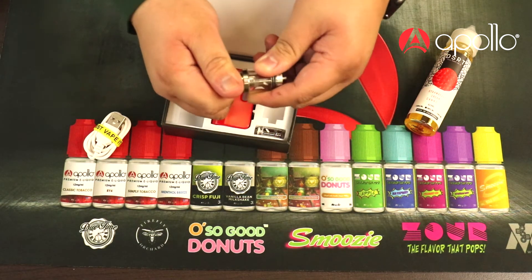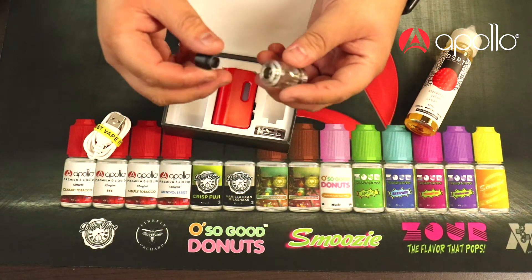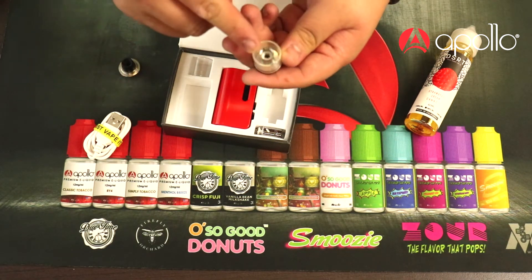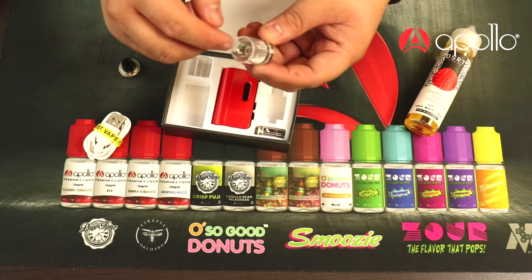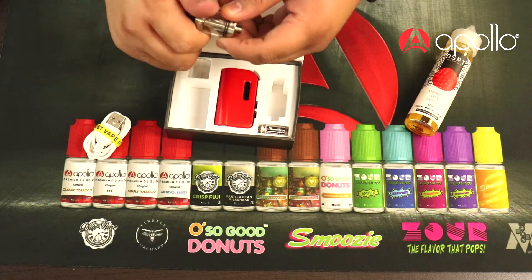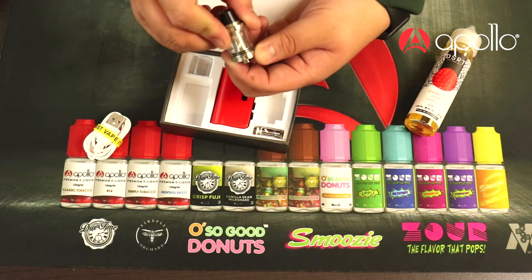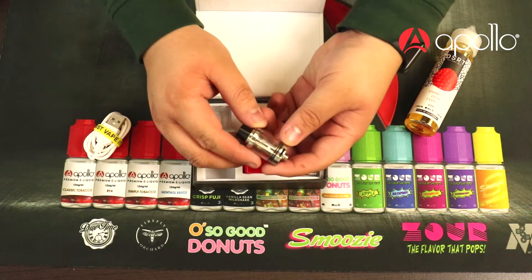It has a removable 510 drip tip section so you can take that off and put any 510 compatible drip tip in. The top section removes right here — inside you're gonna get a 0.6 ohm coil and it fills from the side. Construction is made out of 316 grade stainless steel. It also has adjustable airflow at the bottom so you can twist it closed or open.